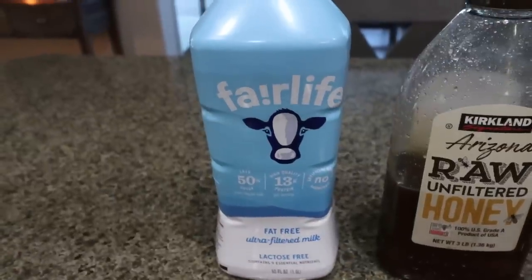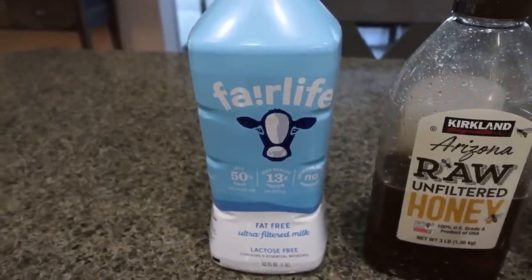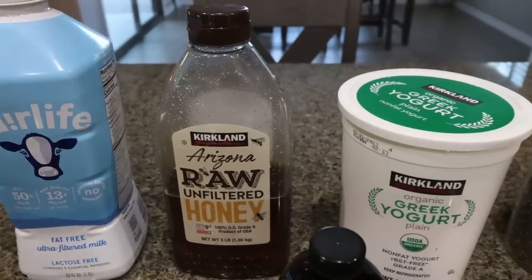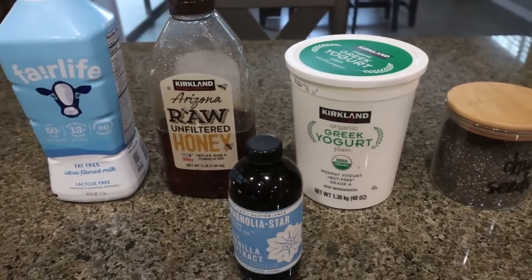First, you're going to need milk of your choice. I always use Fairlife because there's 13 grams of protein in a cup, so it not only gives me milk but gets in a lot of protein. You're going to need raw honey, non-fat plain Greek yogurt, chia seeds, and vanilla extract.